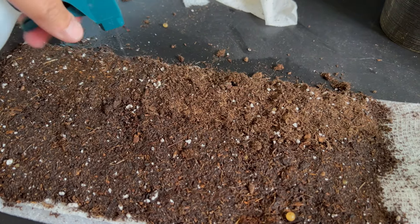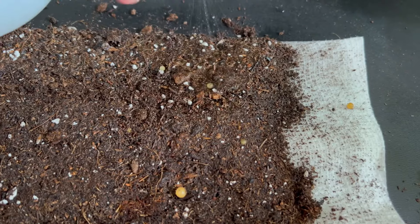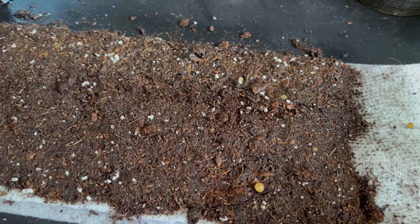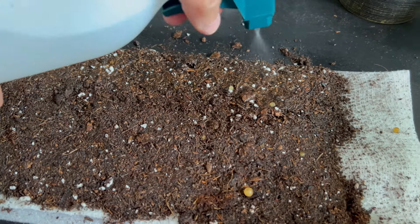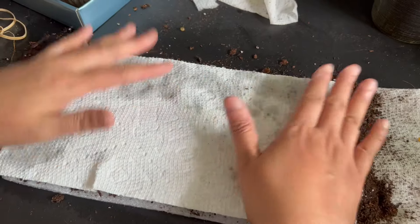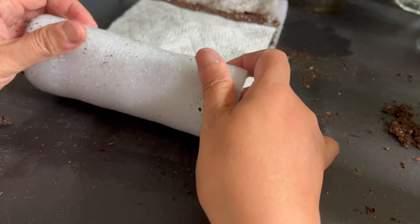Like the other snail roll, we left some space at the end so that it's easier to roll. Don't forget to visit the channels we mentioned in this video so you can learn more about the snail roll method of starting seeds.